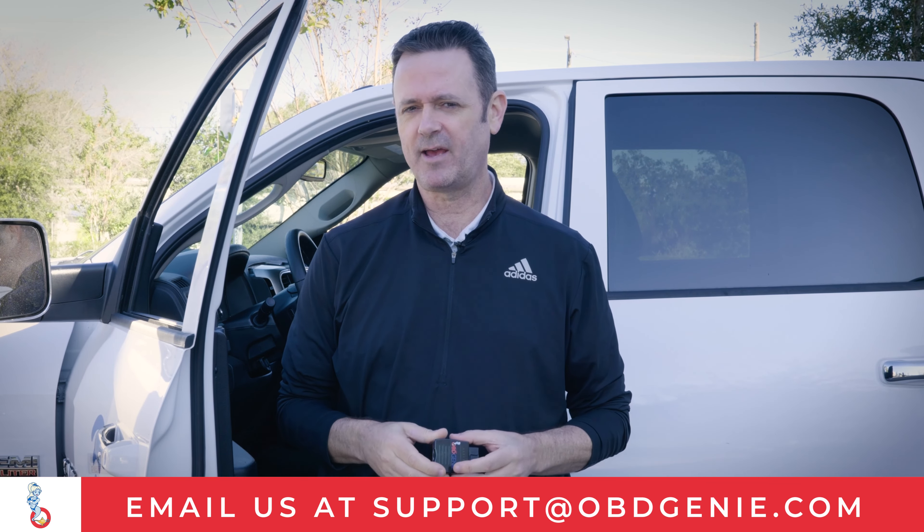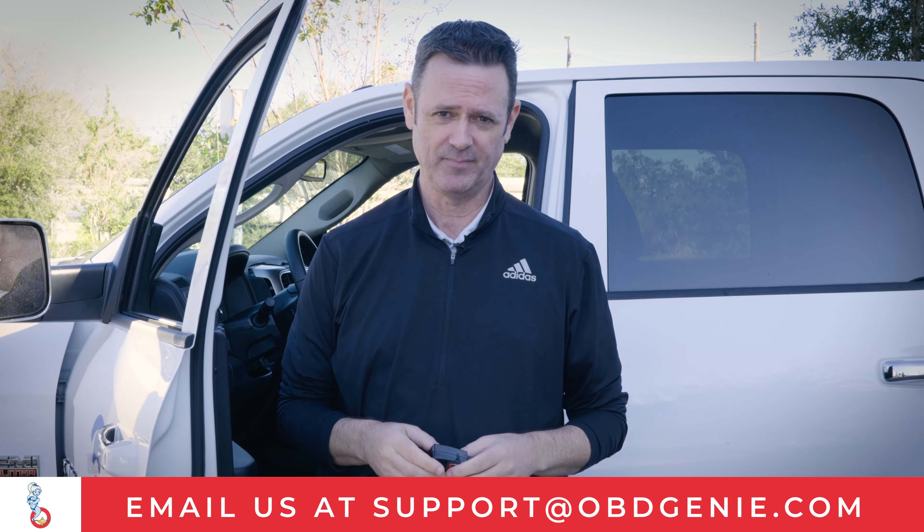As you can see, simple and easy happens in a matter of minutes. As usual, feel free to reach out anytime you need anything here at OBD Genie. Congratulations on all your upgrades and take care.